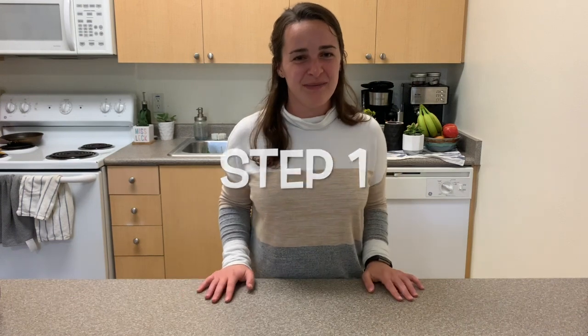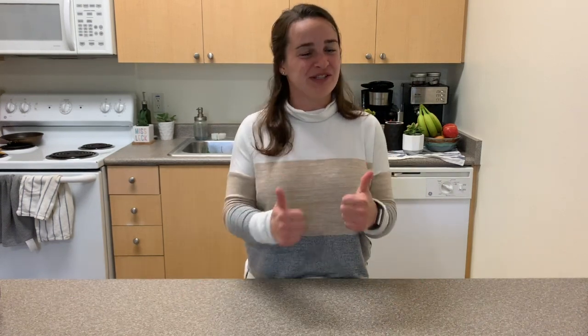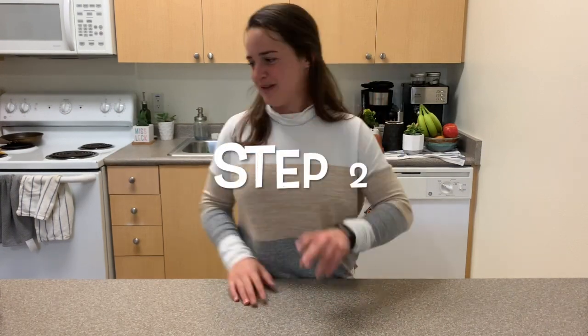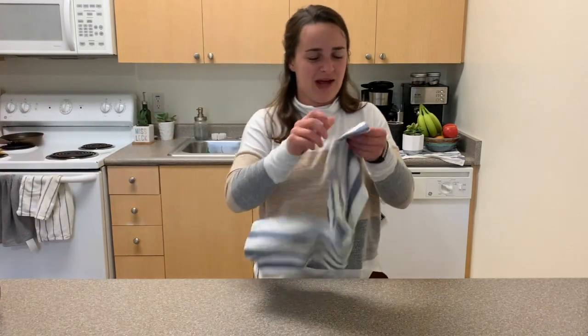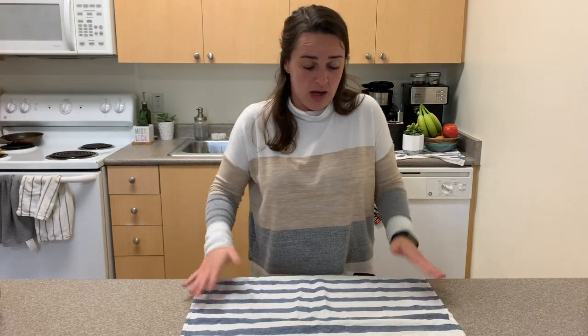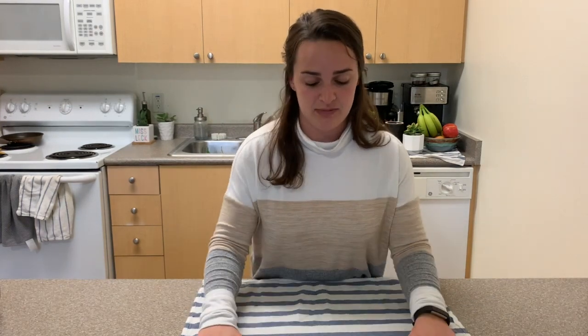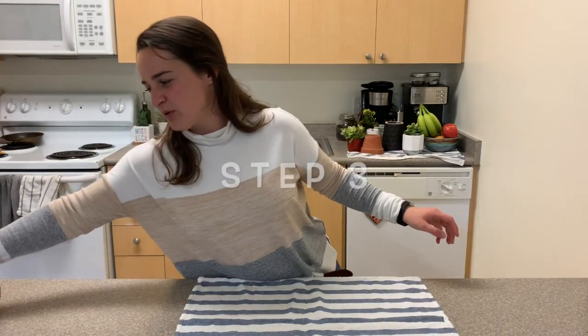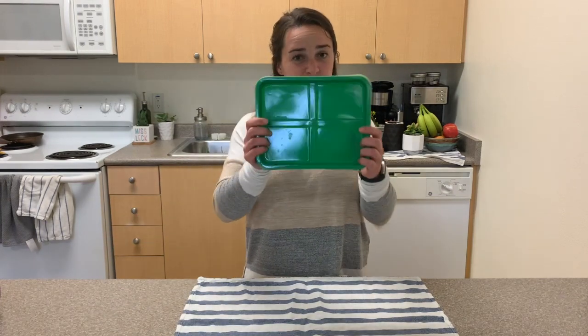Step one: check with somebody at home to make sure you have permission to do a hands-on science activity. This one can be a little bit messy, so it's extra important to get permission before you get started. Step two: get some sort of placement — I'm using a kitchen dish towel. If you have newspaper, a dish towel, or a beach towel, some sort of layer beneath your project will be really important in easing your cleanup.